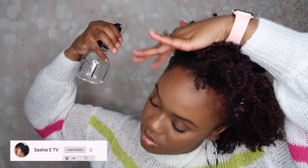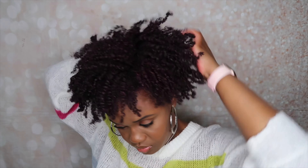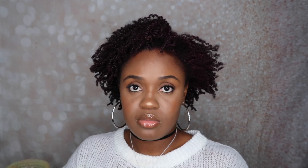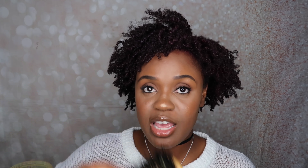Alright guys, so I am going to get started with the tutorial. The first thing I'm going to do is take the super stretchy scrunchie and put it around my neck. The second thing I'm going to do is take my spray bottle and spray it around the perimeter of my hair. Then I am going to go in with some gel — this is my Argan Oil Eco Style gel — and I'm just going to put it all around my hairline.